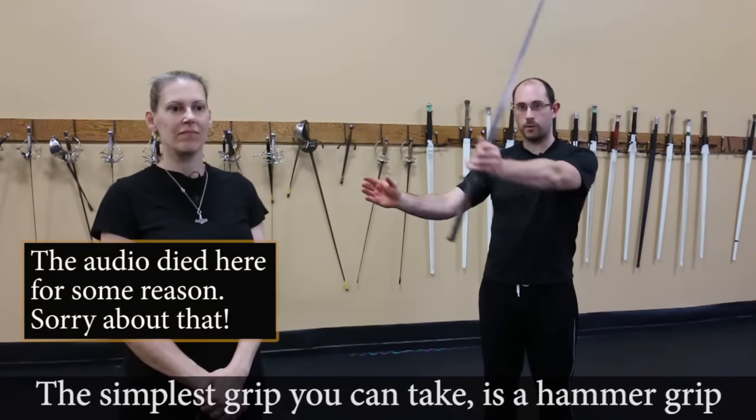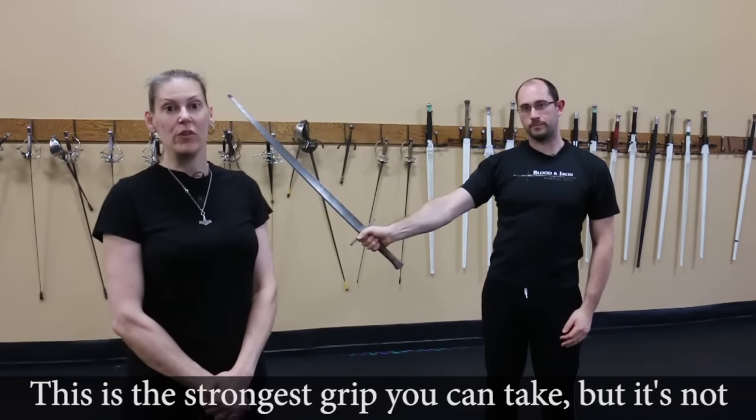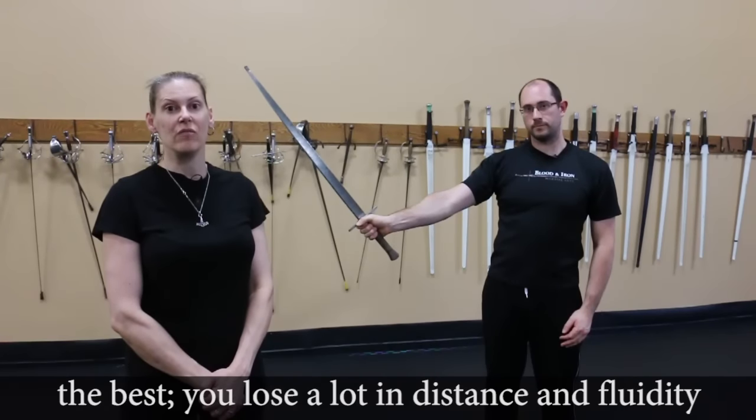The simplest grip you can take is a hammer grip. This is the strongest grip you can take, but it's not the best. You lose a lot of distance and fluidity.